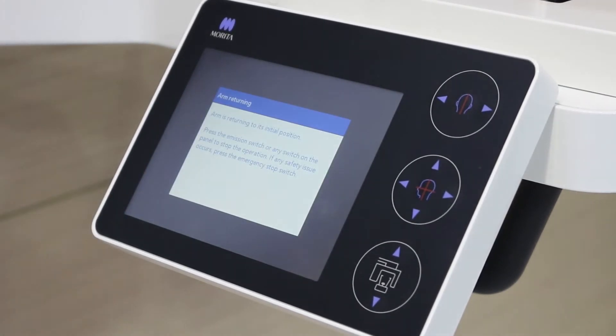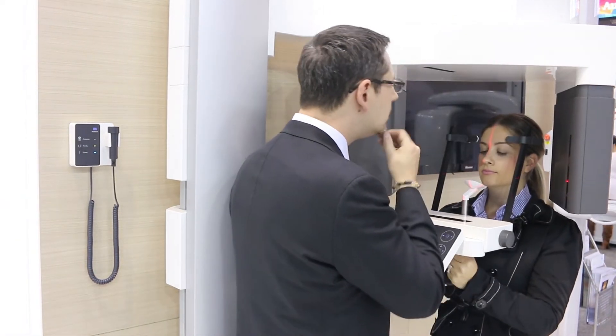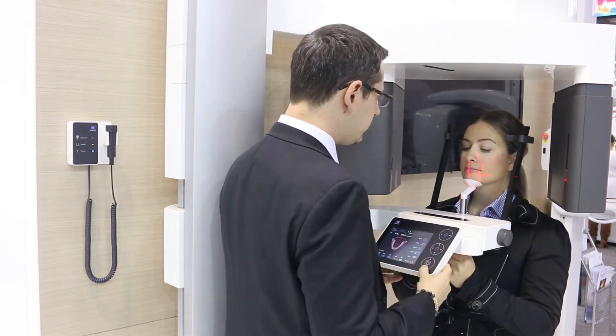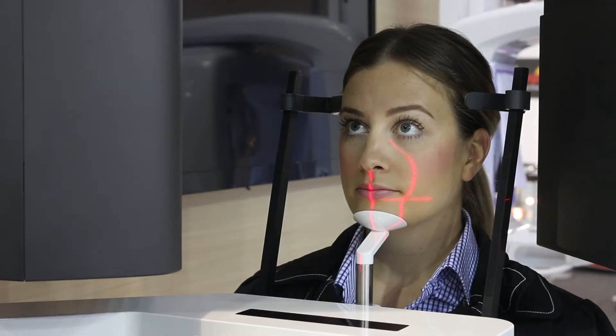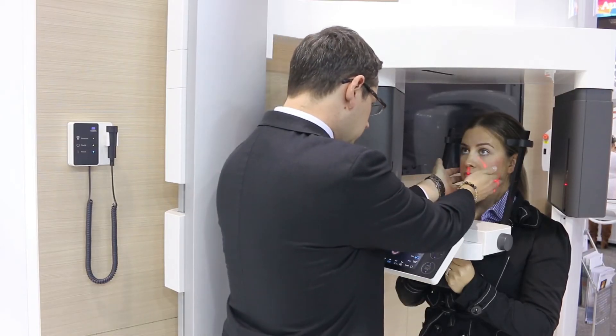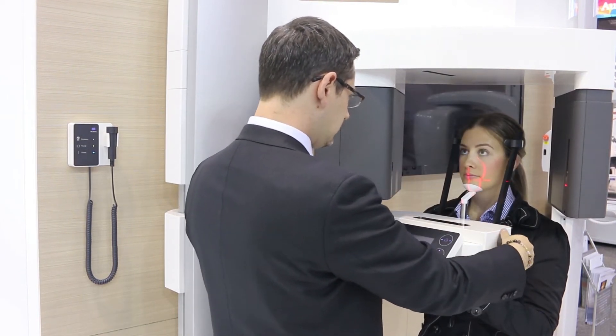Now adjust the height of the X800 arm so the chin rest slightly sits higher than the patient's chin. Slightly lower the X800 patient arm to achieve a horizontal occlusal plane. Adjust the patient's head position so the centre of their face is in line with the mid-sagittal laser beam.